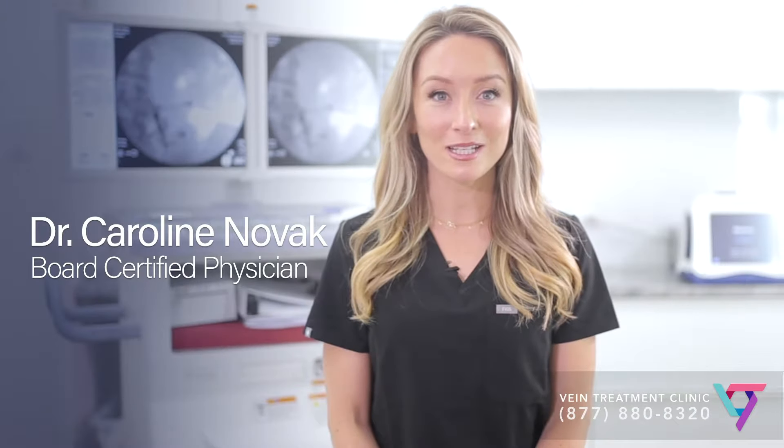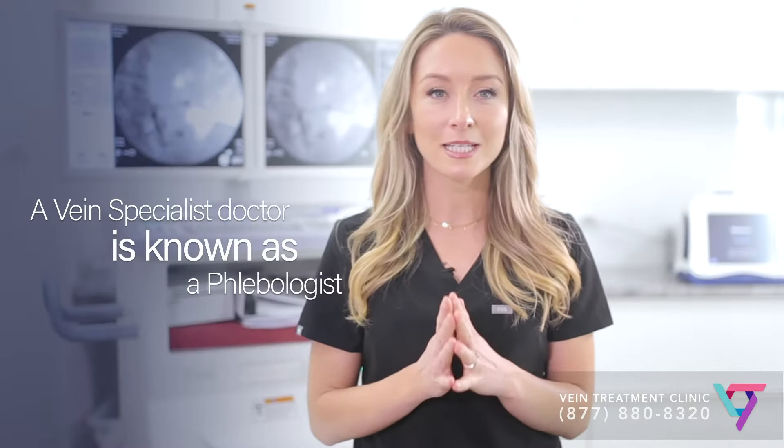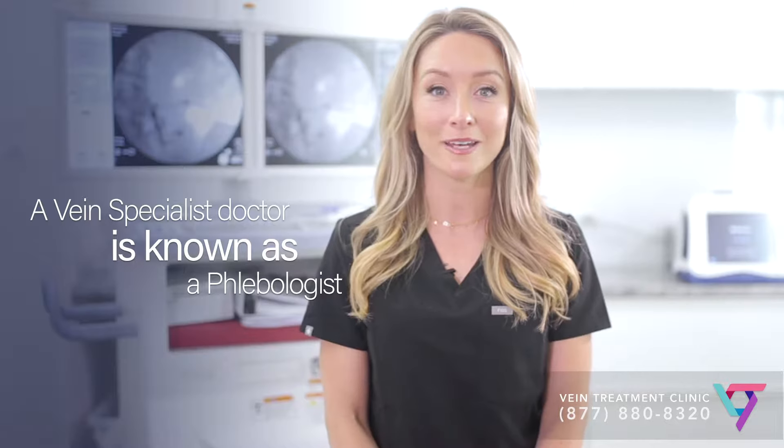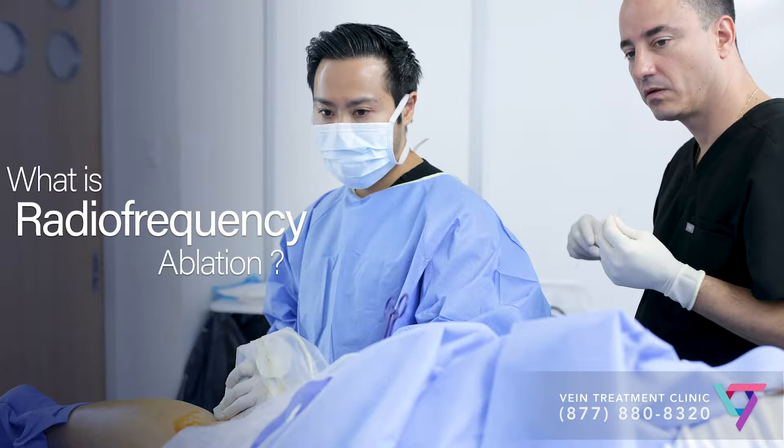I'm Dr. Caroline Novak, a physician at the VIP Medical Group. I work as a phlebologist, which is a physician who treats vein disease and varicose veins at the Spider Vein and Varicose Vein Treatment Center of New Jersey. Today I'm going to answer the question: what is radiofrequency for veins?